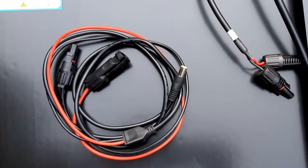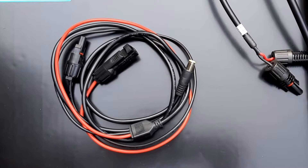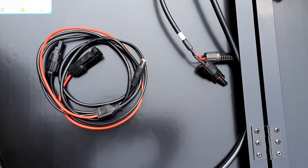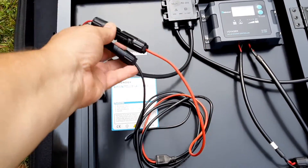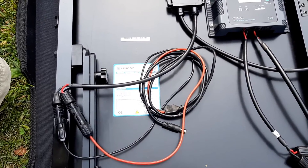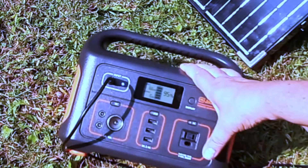We're using a third-party connector cord with MC4 on one end and an 8 millimeter power jack on the other end — I'll provide a link in the description. What I propose to do is connect the solar panel directly to the Jackery power station and bypass the charge controller on the solar panel. We've disconnected the charge controller, and the solar panel is now connected to the 8 millimeter jack, which will plug directly into the Jackery.